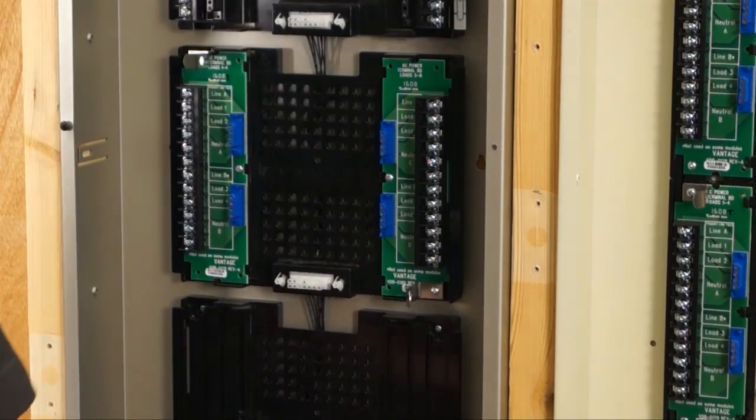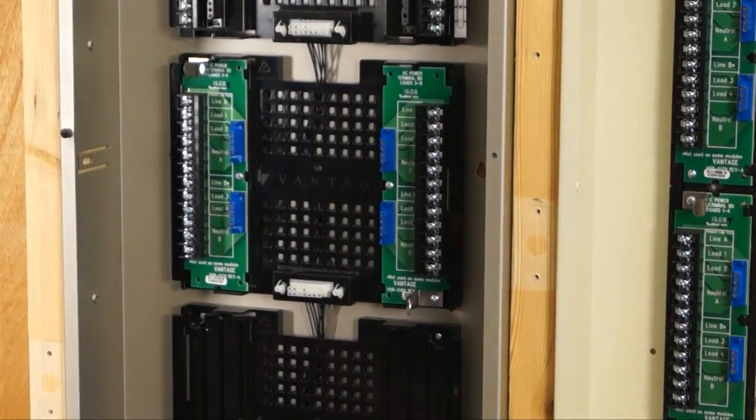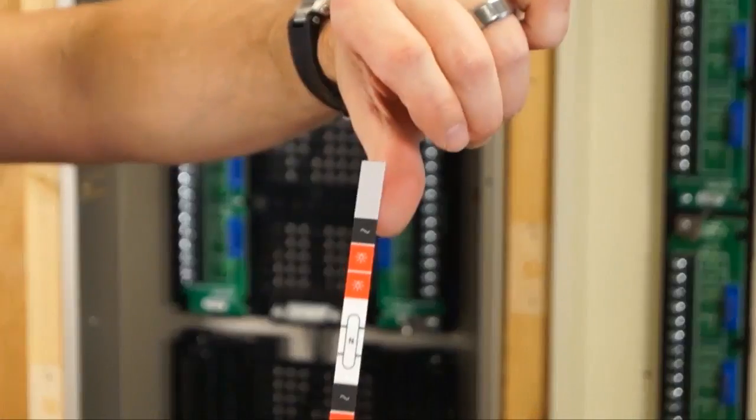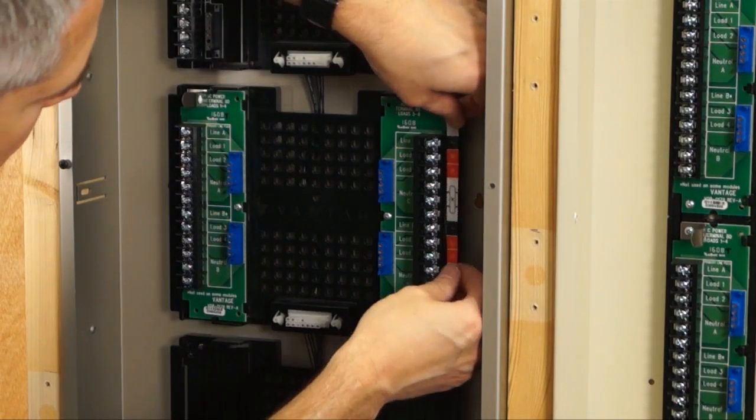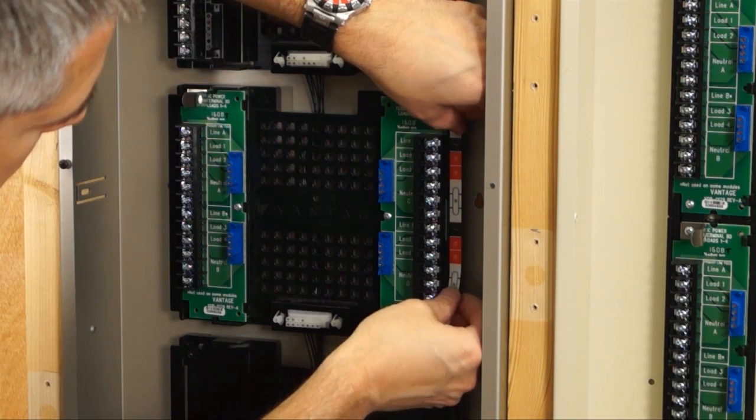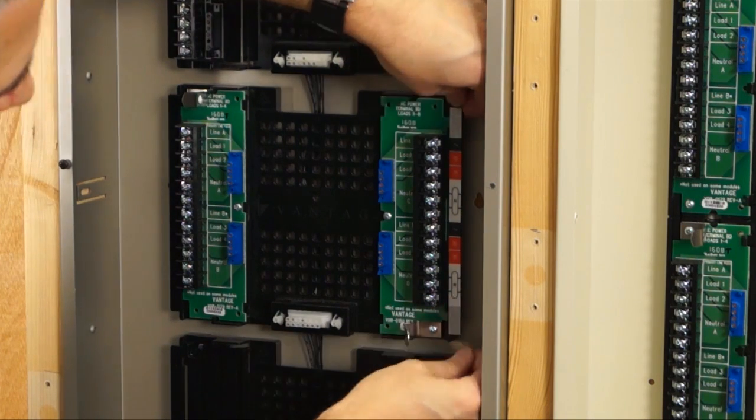The legacy kit also comes with a slightly different style of label. That label gives indicators for wiring — so you can see your line feeds, your loads, and your neutrals.